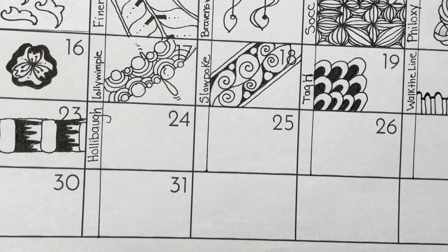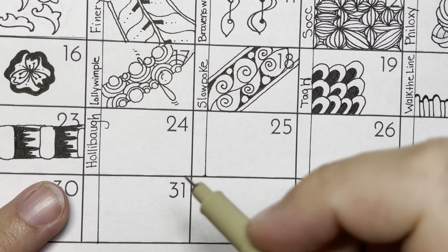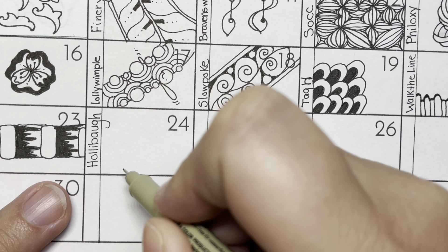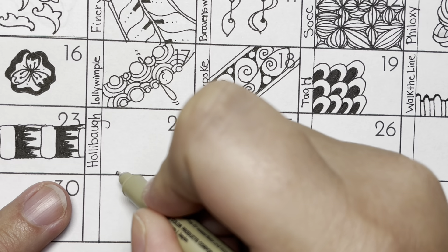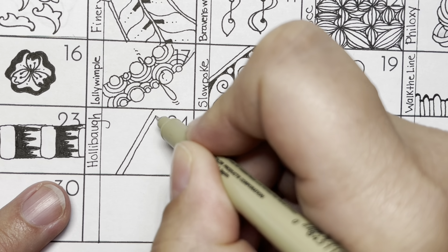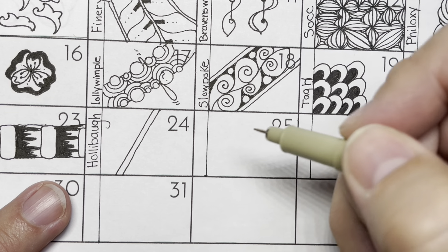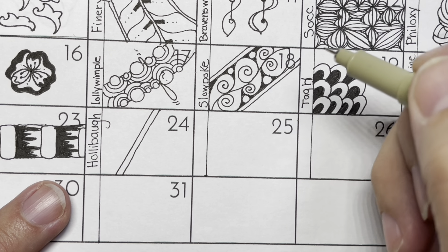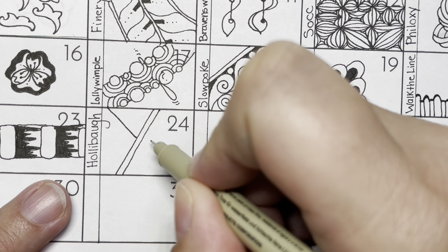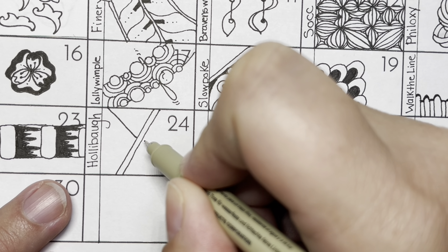I'm going to show you the most basic form of Hollibaugh. All that it is, is a series of lines that kind of look like roads or highways. We make a line from one end to the other and then we aura it — aura just means we go beside it. Then we do another line, and there's something that Zentangle calls the Hollibaugh method, which is a method of going behind another object or tangle.